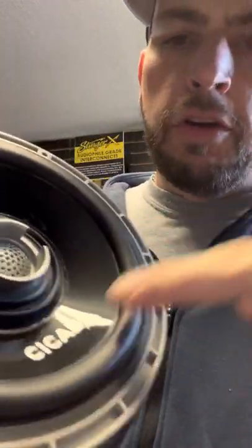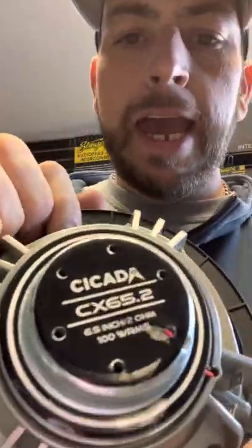No water can enter into the tweeter housing — that is very important when talking about the longevity of a speaker. You can take a random large pro audio speaker, and if it squeezes in there it will do well until it's not doing well, and then you're going to have to replace it and have a paperweight.